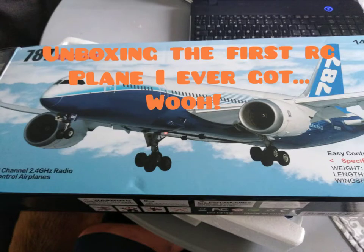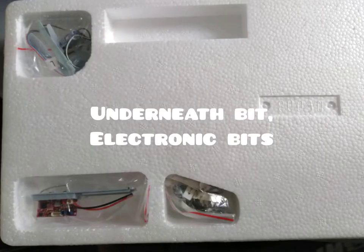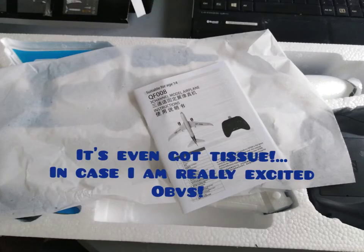Welcome. This is an unboxing of the first plane I've ever got at Sarcy. It's fully polystyrene, which is a bit odd because I don't think it will survive many crashes, but hey, I've never had one before.